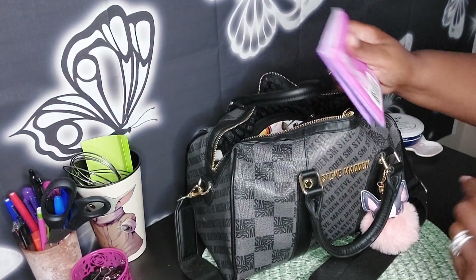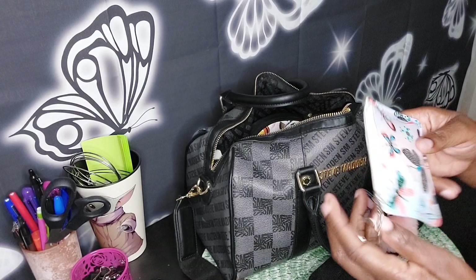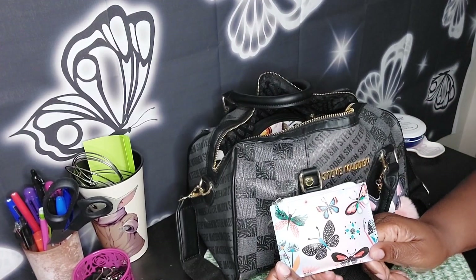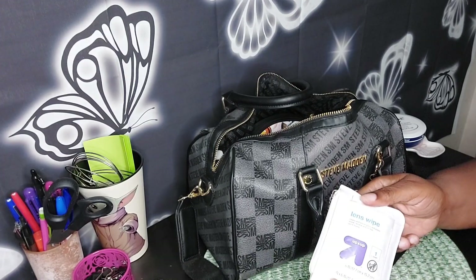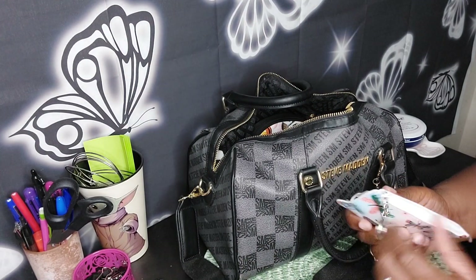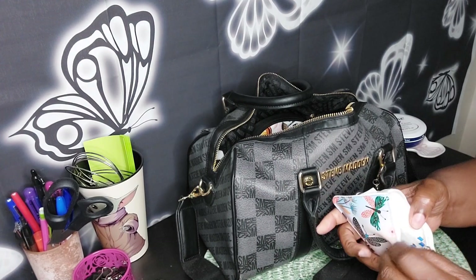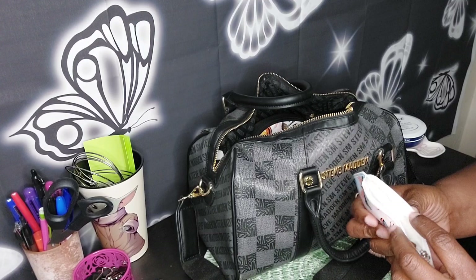Okay, we've got some Kleenex. This is a fabulous little pouch — you all know I love my butterflies. In here are lens wipes, some alcohol wipes, and some Q-tips down in the bottom.